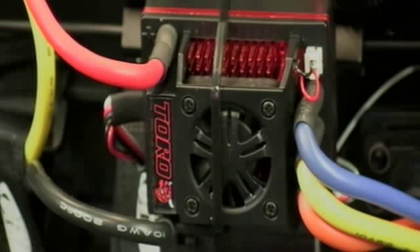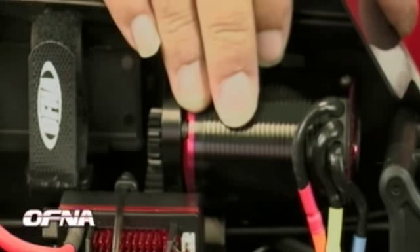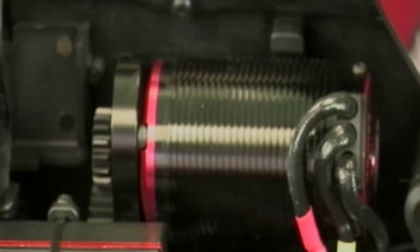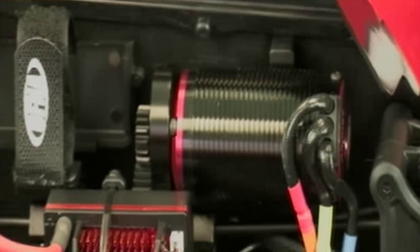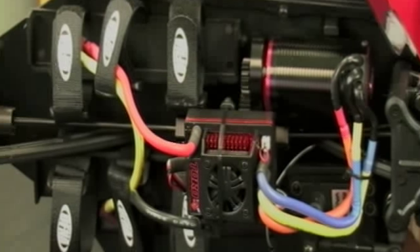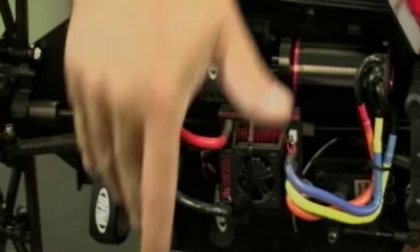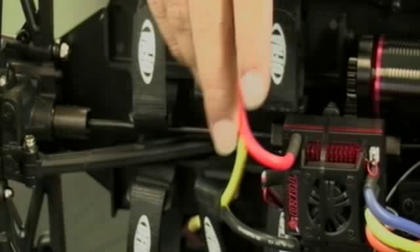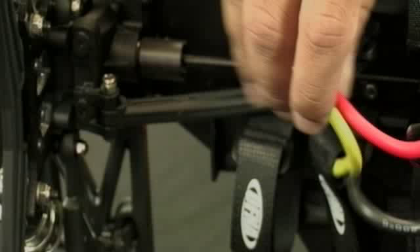The ESC is set for 4S — going beyond that may void the warranty. The 2500 KV motor comes with Mod 1 pinion gearing already bolted on. One recommended tweak is to remove the set screw, dry it out, clean it, apply thread lock, and reinstall it. The car also has two saddle pack battery setups for two 2S packs, and the pre-built wiring already comes with gold-plated high-current plugs so you can plug in and go right away.